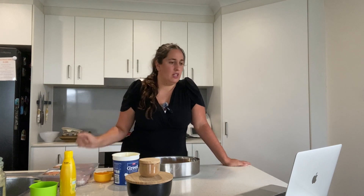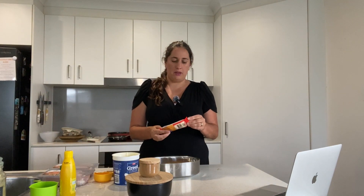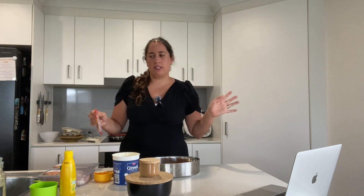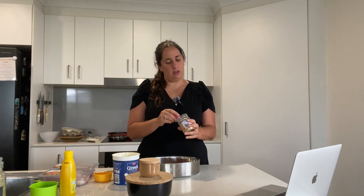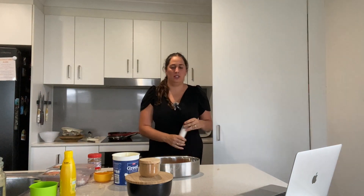And half a teaspoon of chili powder — my kids don't mind spice but I'm just going to put in a small amount. If you like spicy stuff, put more in, whatever you like. Then a teaspoon of cumin and some salt. That is all you need for the marinade.